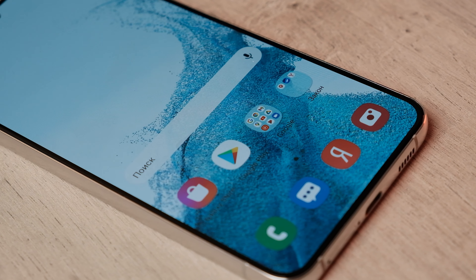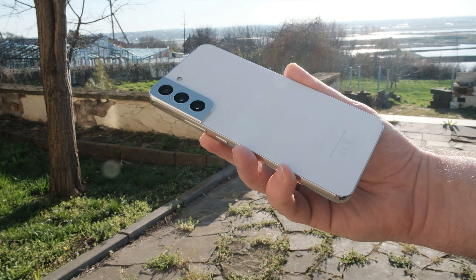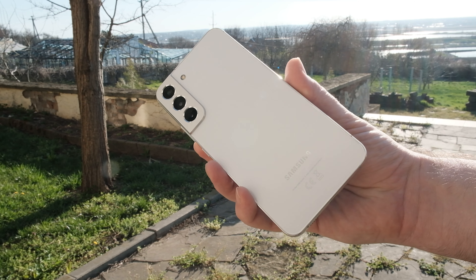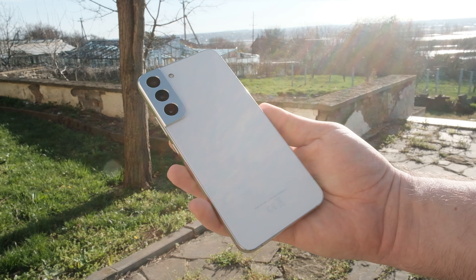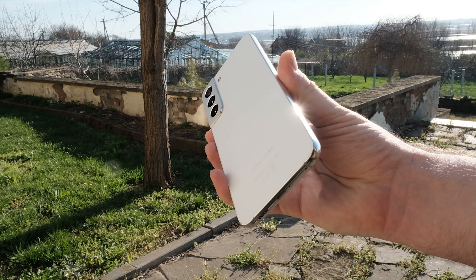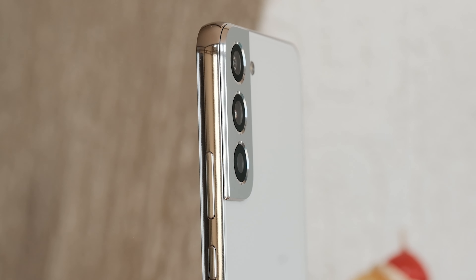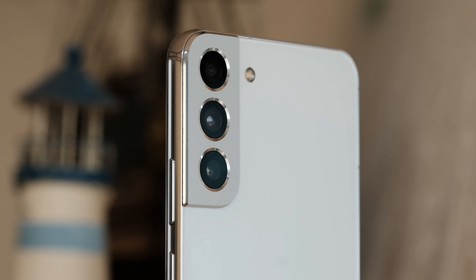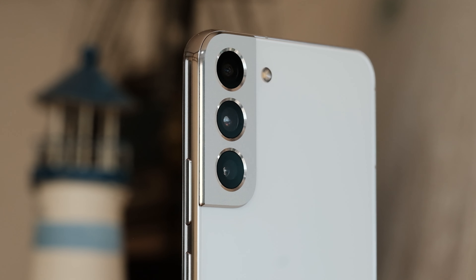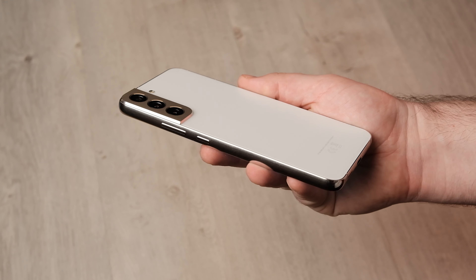Gorilla Glass Victus Plus protects both the front and rear of the device. The S22 Plus is very well made and looks exceptionally solid. The body has the standard IP68 ingress protection rating we have come to expect from Samsung's flagships. Samsung retains the contour card design for the camera module, and it's an absolute joy to look at those clean-cut edges on the rear. In terms of design, the Galaxy S22 Plus has nothing to complain about.